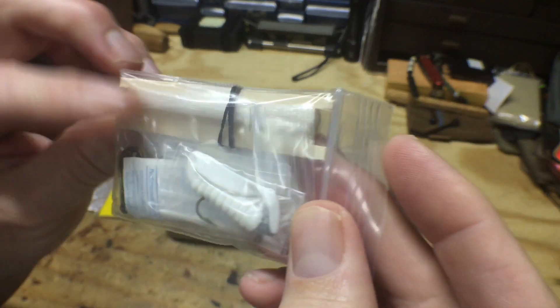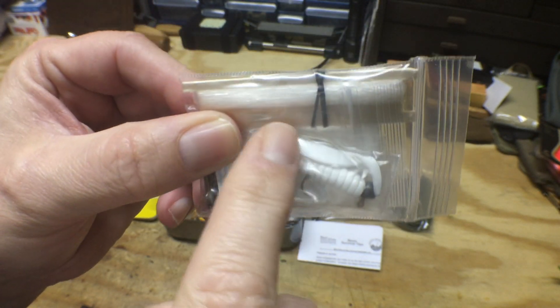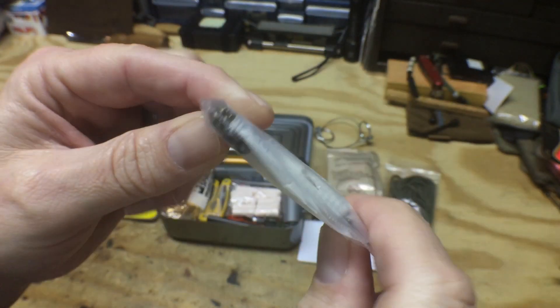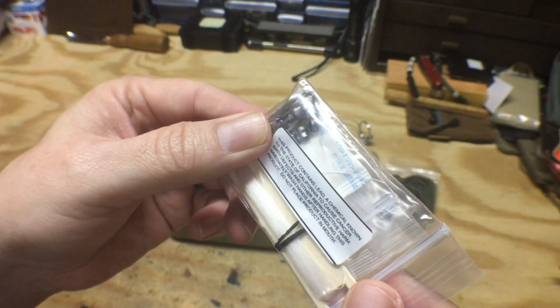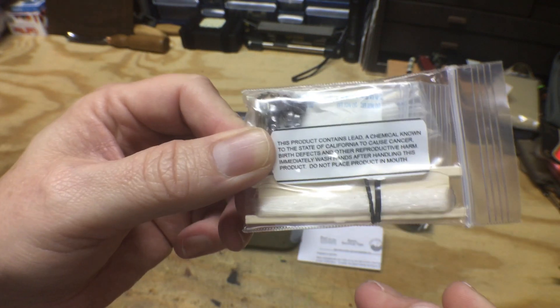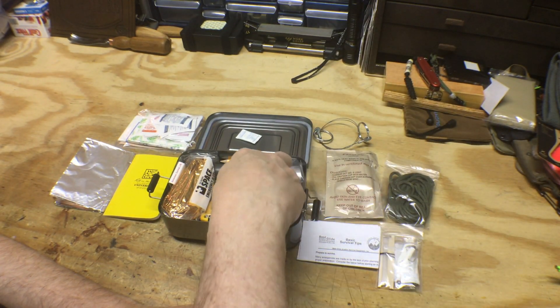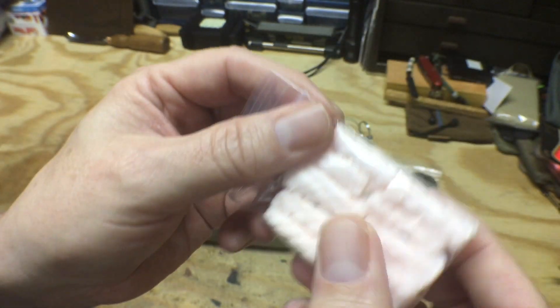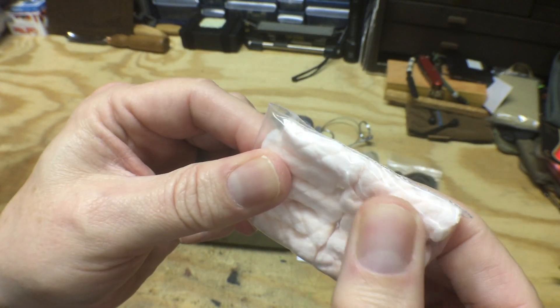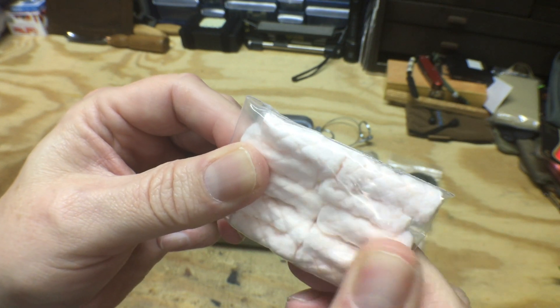Here we've got what looks like a fishing kit — there's a lure, some line, weights, and hooks. A nice basic fishing kit. Some tinder as well — this is probably impregnated with some type of wax, petroleum jelly, or a product like that.